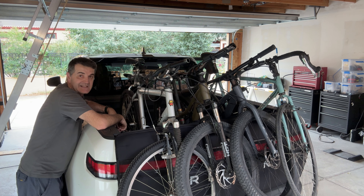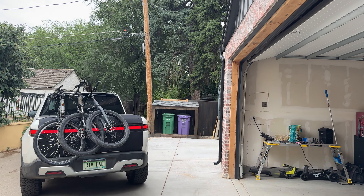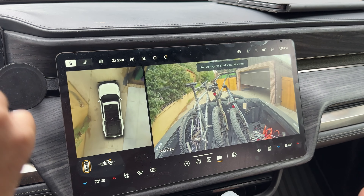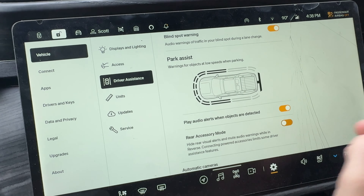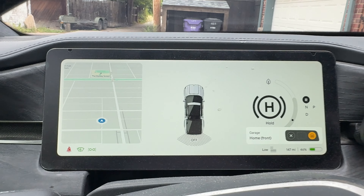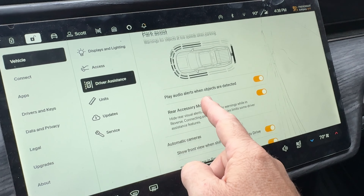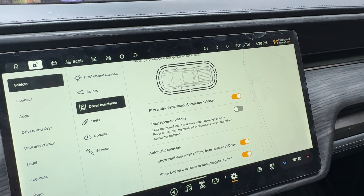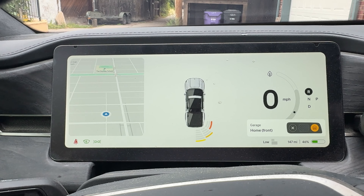We got to take it for a drive and test it out. One thing to notice: if you turn on park assist rear accessory mode, it assumes there's a bike trailer back there, which means the reverse area shows as off. However, if you have the bike pad you don't need that particular setting, so you can keep it in regular mode and the backup cameras and backup sensors work just as they normally would.